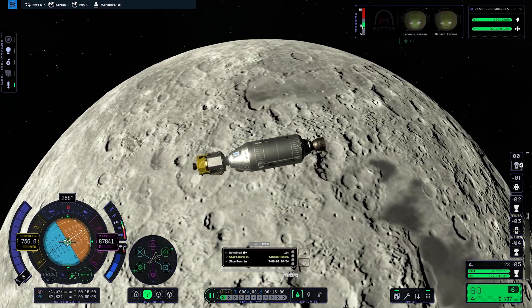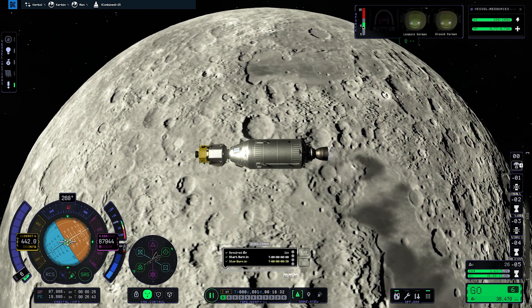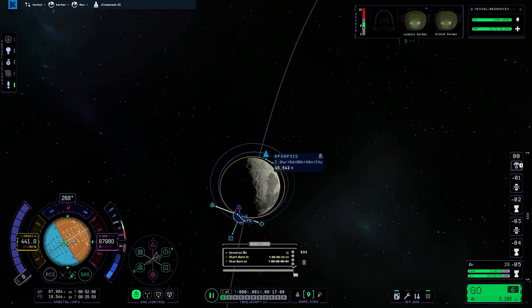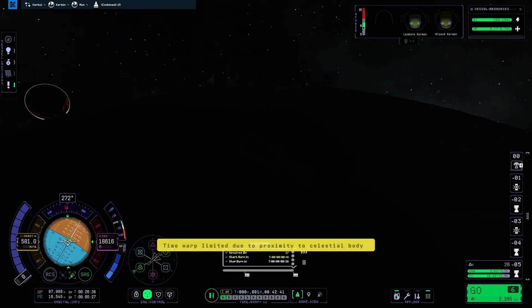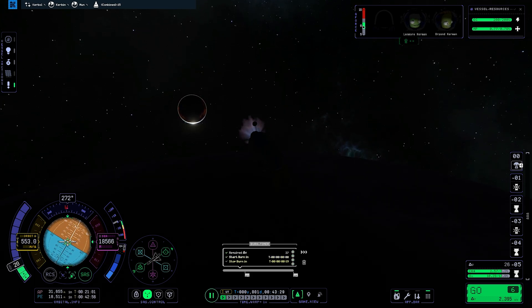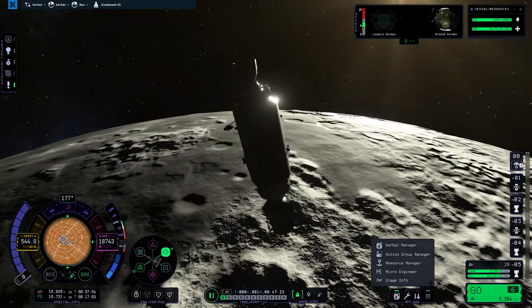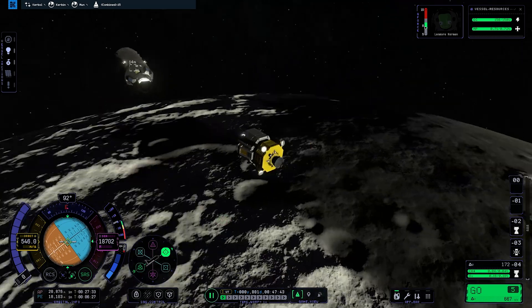A passing satellite approached really fast during time warp and cast a little shadow on us. Once we've captured and established our orbit, we can lower perigee and apogee to somewhere near the 20 km mark. It's just a series of retrograde burns that slow us down, lowering the opposite side of the orbit, or prograde burns to raise it. This is not an orbital mechanics class, so I'll limit myself to just that.